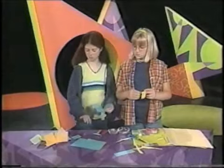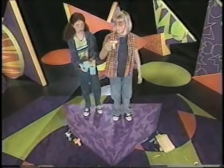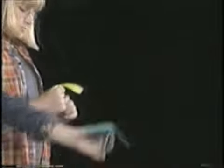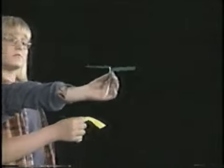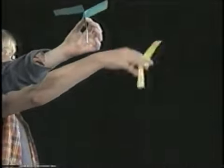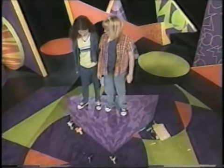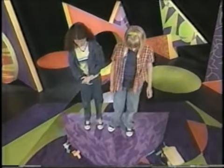Want to try them out? Sure. Hold it out — you want to hold underneath the blades right here — and instead of throwing it up into the air, just let it go. Ready, set, go. Oh wow, that was cool! They both worked about the same, even though they were a little bit different.